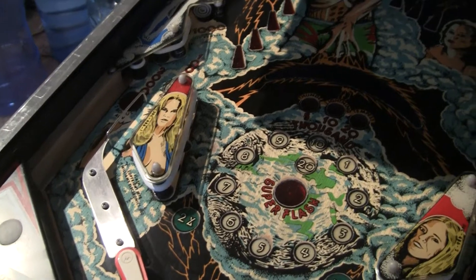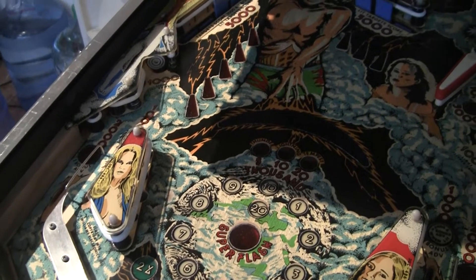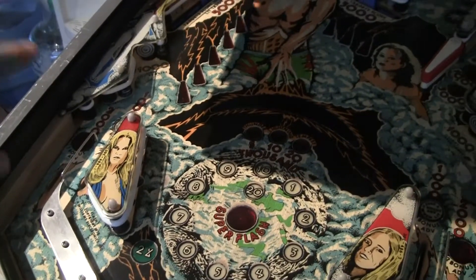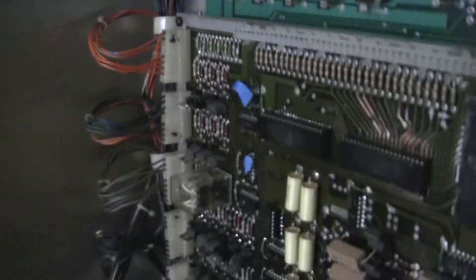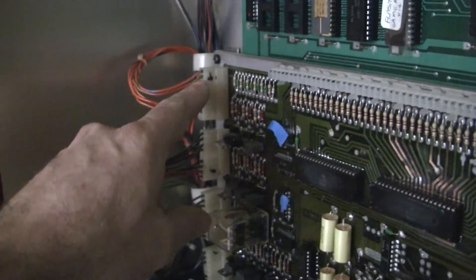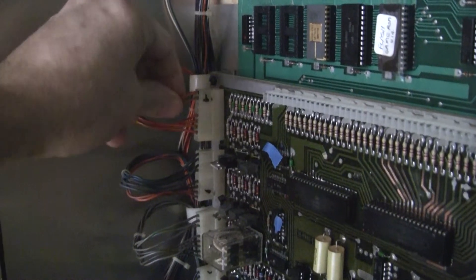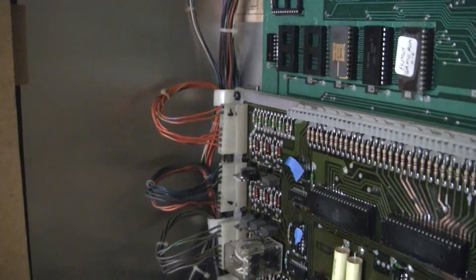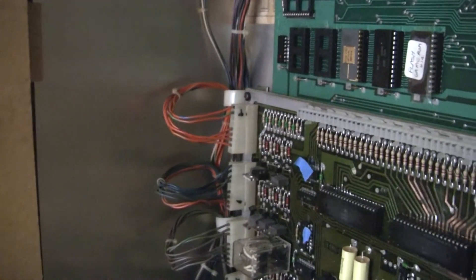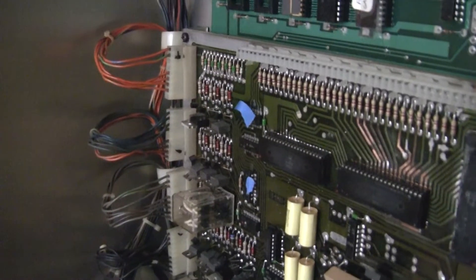It won't fire, and I now have traced the problem to somewhere up on the driver board. I checked continuity between the switches here and the pin right here, which I've identified as the trigger pin for that kicker. I put a meter on continuity and checked it, verified that it does work, and verified there's power to it. I've replaced the driver transistor and the pre-driver and still no luck.